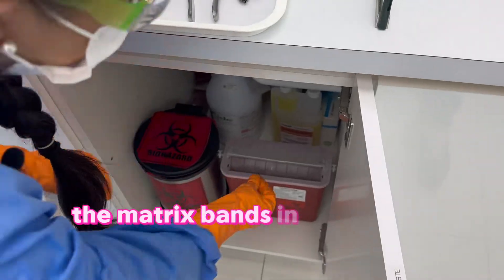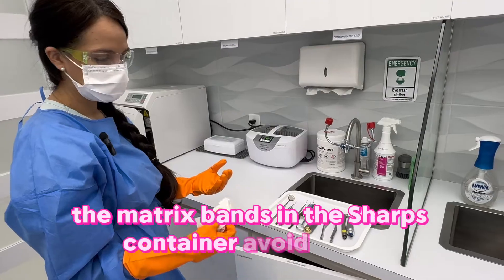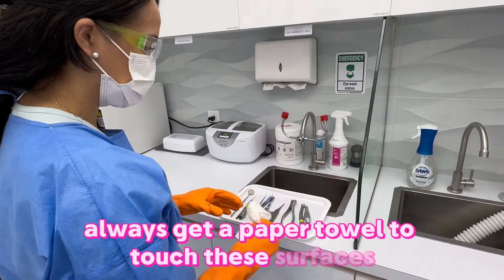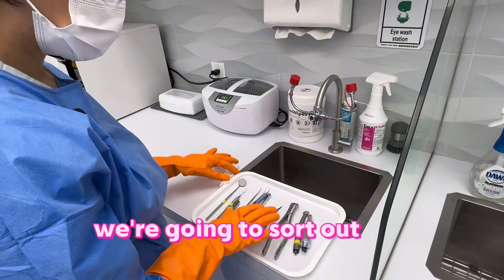The matrix bands go in the sharps container. Avoid cross contamination — always use a paper towel to touch these surfaces. Now we're going to sort out the instruments.